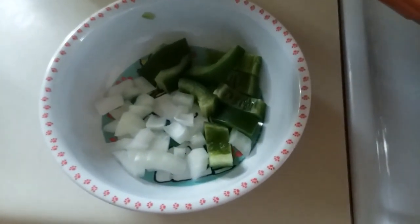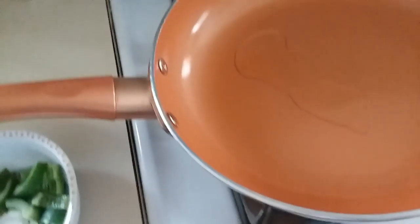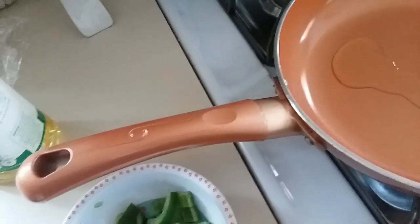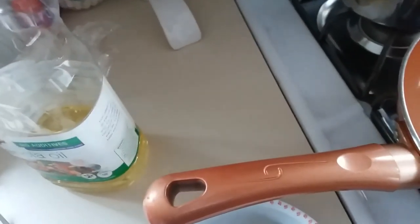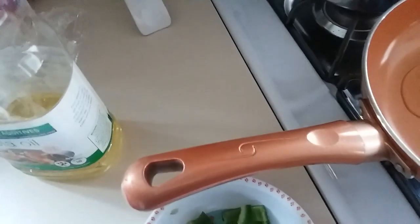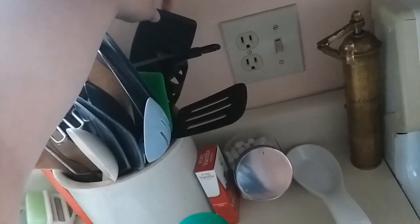I've got some oil heating in here on medium-low, because I don't want to overheat the pan — overheating the pan would be a very bad thing because I don't want those to explode when I put them in. I'll also be using a spatula of some kind, hopefully not one with cat hair all over it, because the one I just touched had cat hair all over it. Ew.